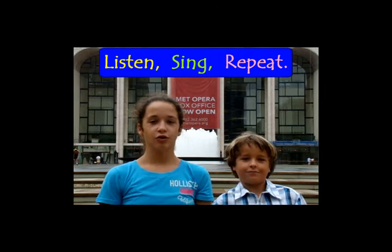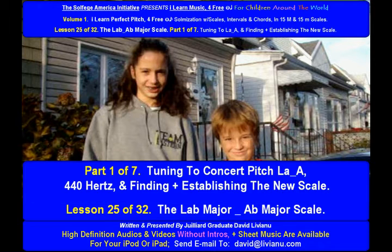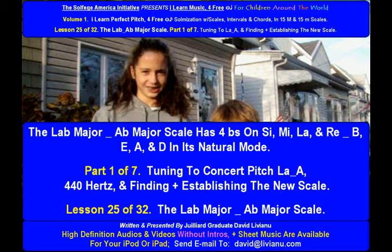Listen, Sing, Repeat — lesson 25 of 32, the A-flat major scale, part 1 of 7: tuning to concert pitch A at 440 hertz and finding and establishing the new scale. The A-flat major scale has four flats — on B, E, A, and D (solfège: si, mi, la, and re) — in its natural mode.